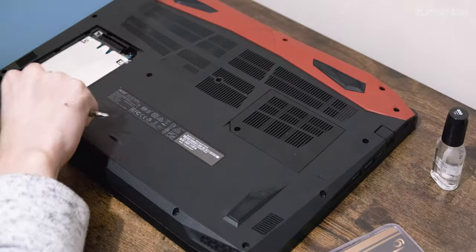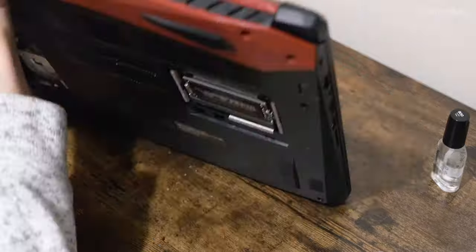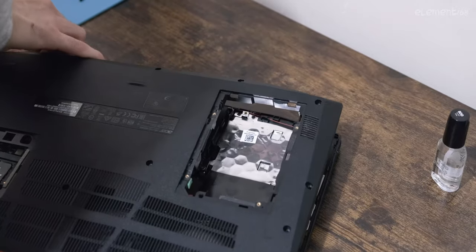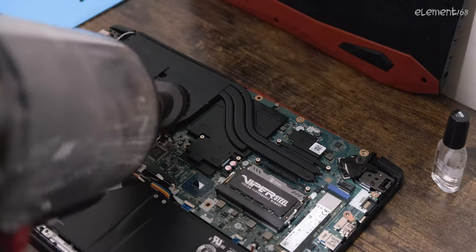Step 1: Remove the covers. These days, laptops are pretty easy to disassemble. Remove the screws, remove the cover, and voila. The plastic tabs are a little bit annoying, but nothing broke so far, so it's all good.